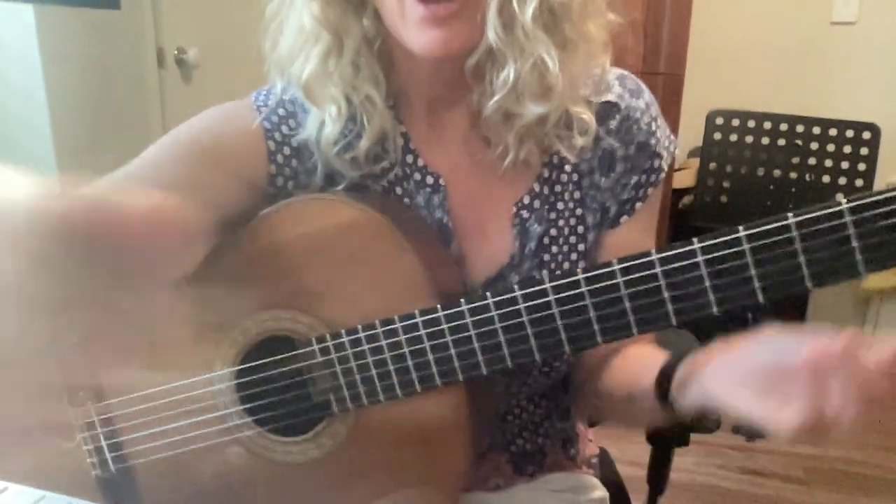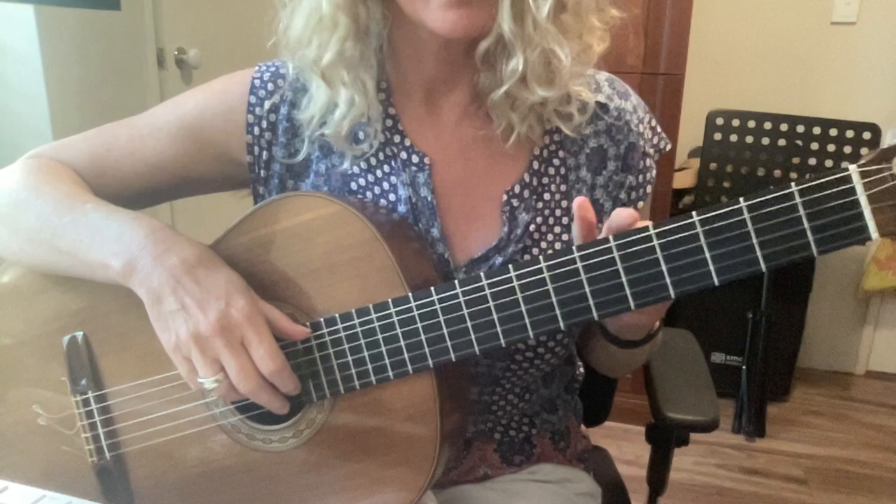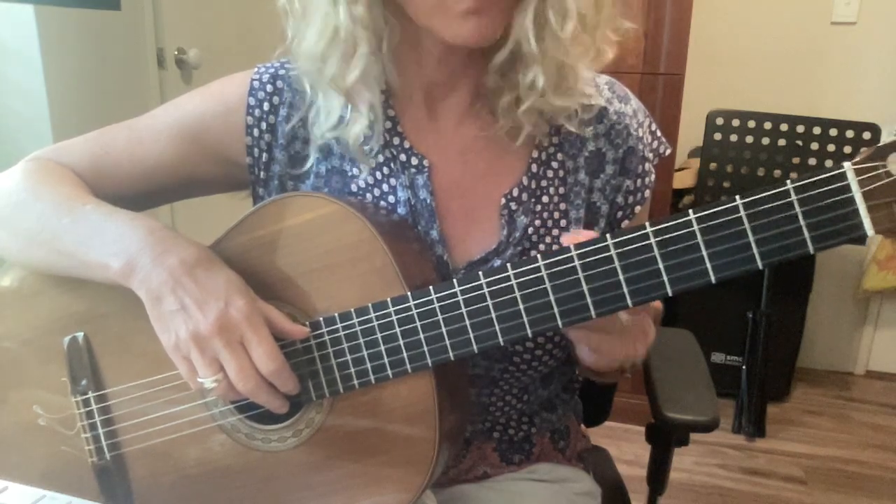This is a piece called High 7 by Paul Svoboda. I'm going to show you the high 7 part first, which refers to the high B at the beginning of line three. You'll find the high B up at the seventh fret — there are usually two dots, one at the fifth fret and one at the seventh fret.